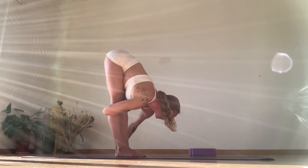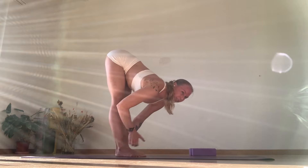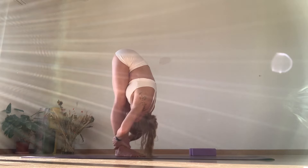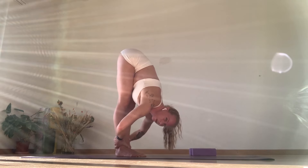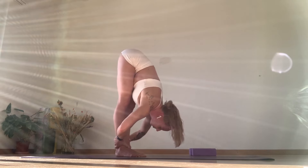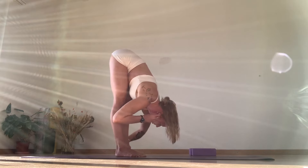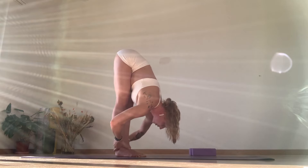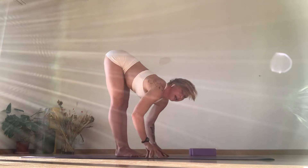And exhale and fold forward, so chest comes to the floor. No rounding here — inhale lengthen, create space, then exhale fold deeper. Lean forward, pressure into your toes. Breathing deeply. And release.